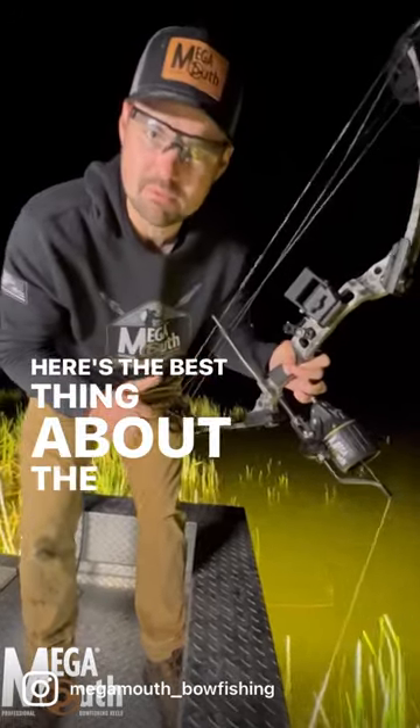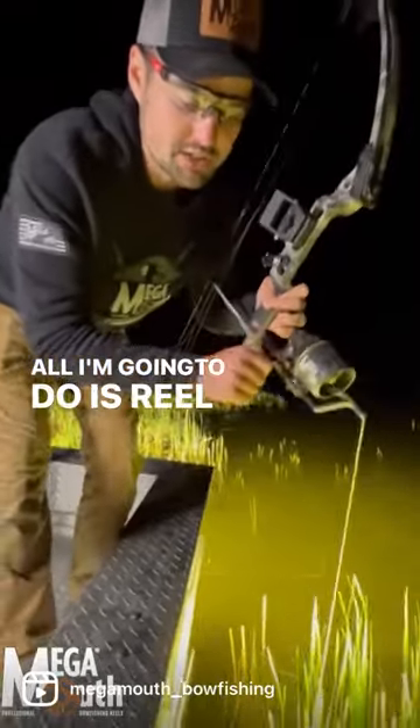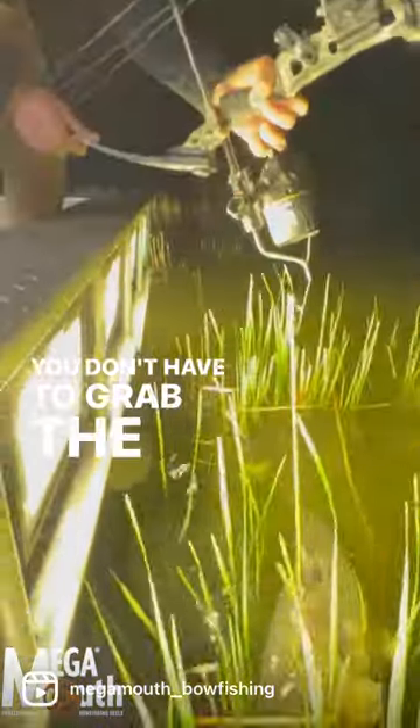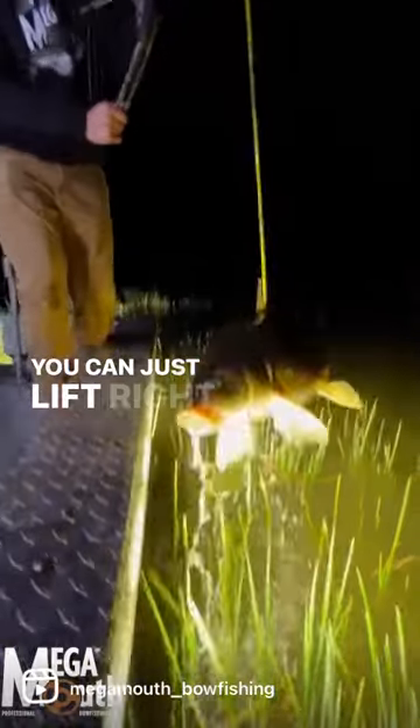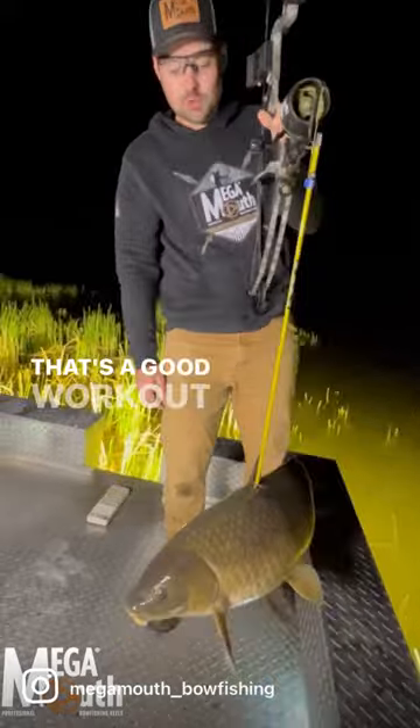Here's the best thing about the megamouth reel: I've got my drag tight, my t-bar pulled. All I'm going to do is reel down to this fish. You don't have to grab the line or the arrow, you can just lift her right up and in. Can't beat that. That's a good workout right there.